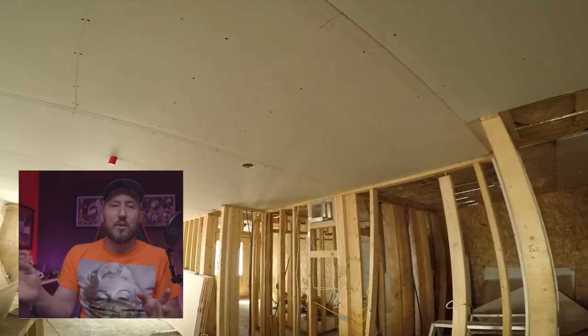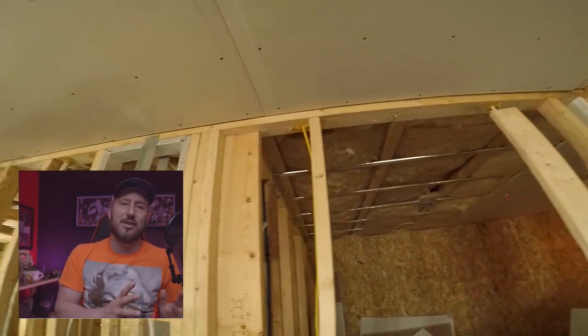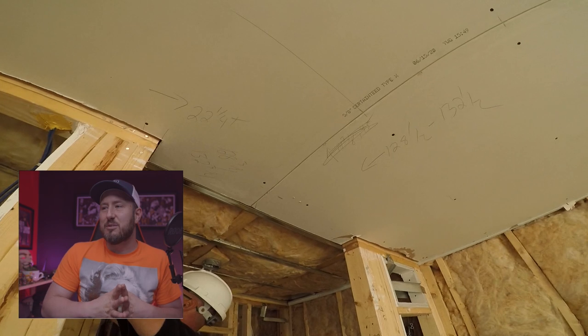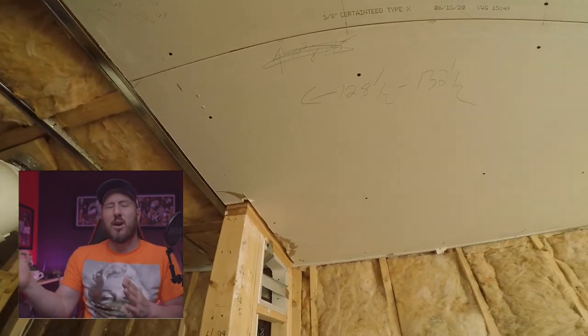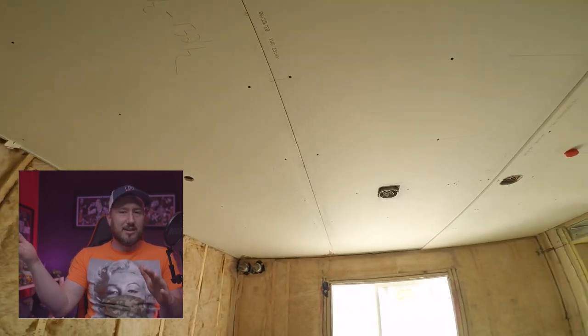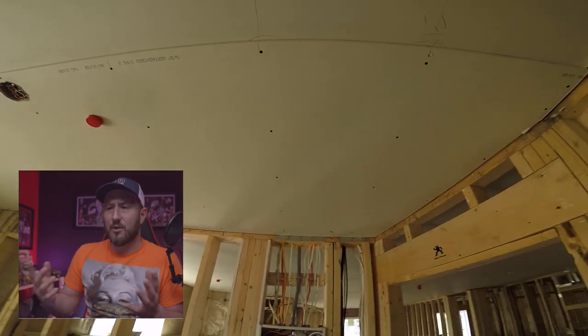Mark where the joists are if you need to. Big A and I mark all our sheets where we need to put screws — we mark them all. It's pretty fast. We draw out where all the res bar is, then use a T-square to make a couple marks indicating where the screws need to go.